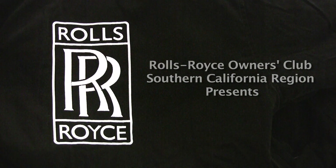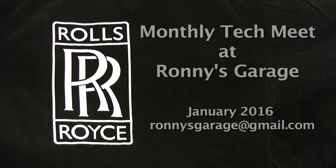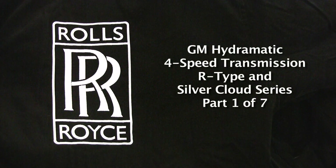Hi, I'm Ronnie from Ronnie's Garage and we're having our monthly tech meet for the Rolls Royce Owners Club of Southern California. Today we're going to be taking apart a GM Hydromatic 4-speed transmission that they used in the R-Types and Silver Cloud series.